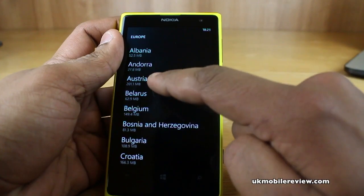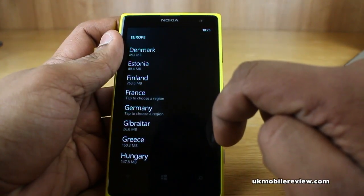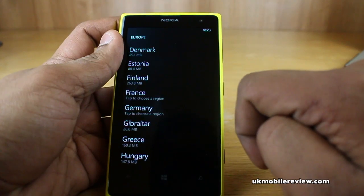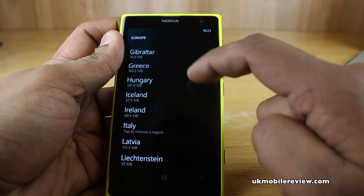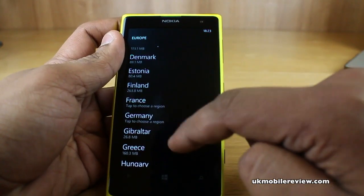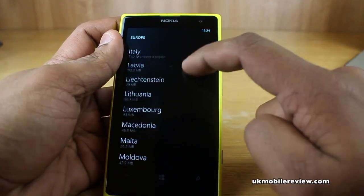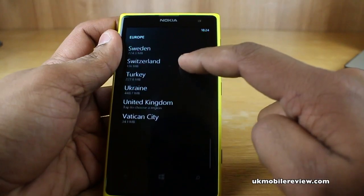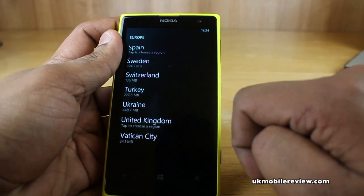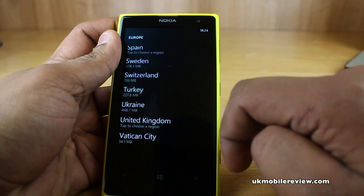For example, you've got Austria which is 200 megabytes, Finland at 263.8 megabytes, and Gibraltar which is 26 megabytes, so it all varies. As you'll see, for the likes of France, Germany, Italy, Russia, Spain, and the United Kingdom, some countries actually have more than one region set of maps.